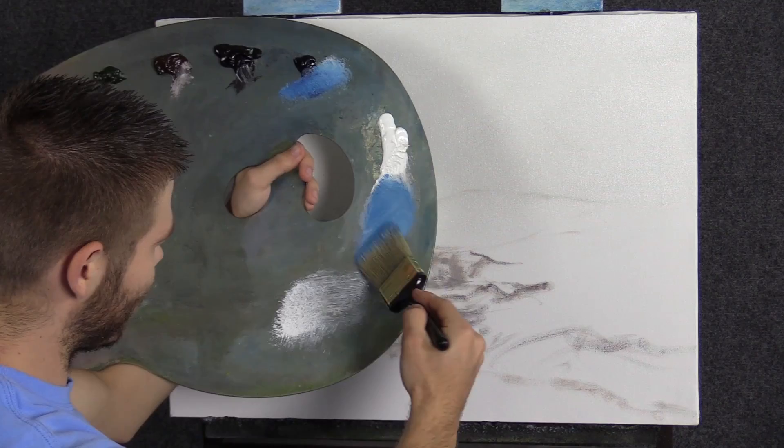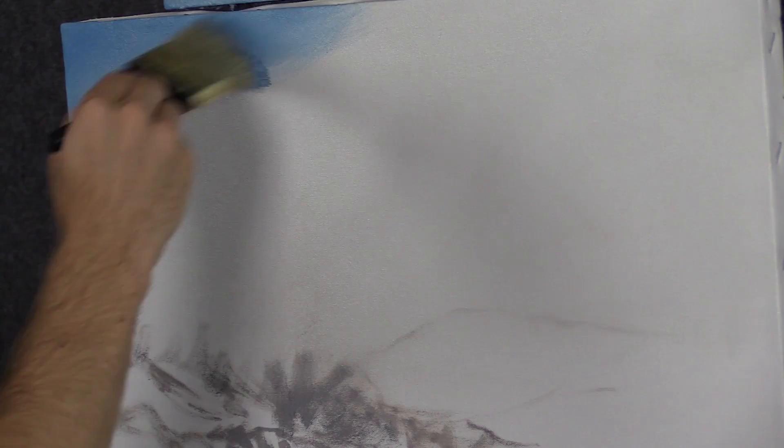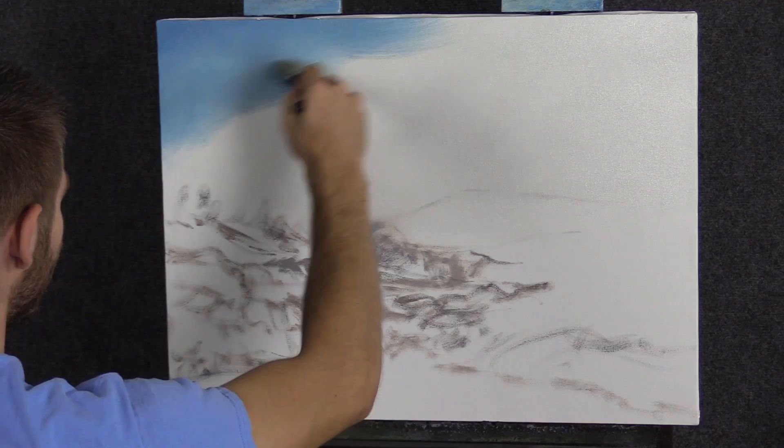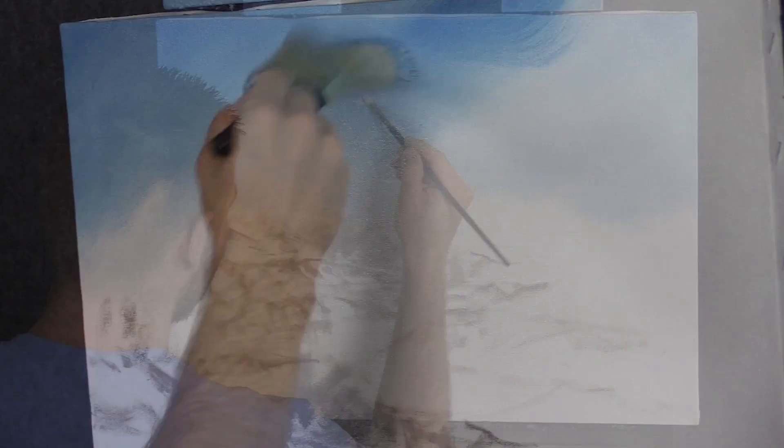We'll start off today with our 2-inch brush and some blue and white. I've done a basic sketch and a little bit of clear gel and white just across the top. The clear gel and white are available on the website if you need some. That clear gel really helps things blend a little better without becoming too slippery. It's pretty thick stuff — comes in a tube, not like your standard really thin runny medium. It helps keep things a little bit stickier.